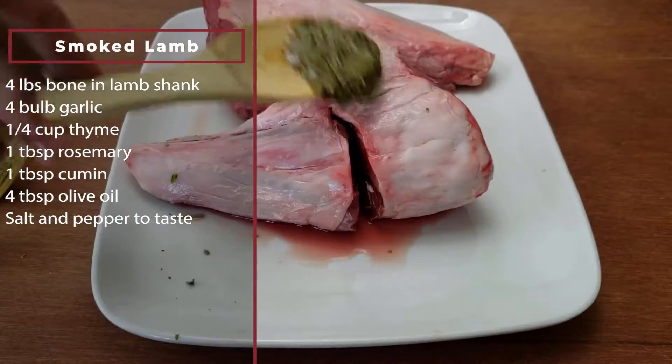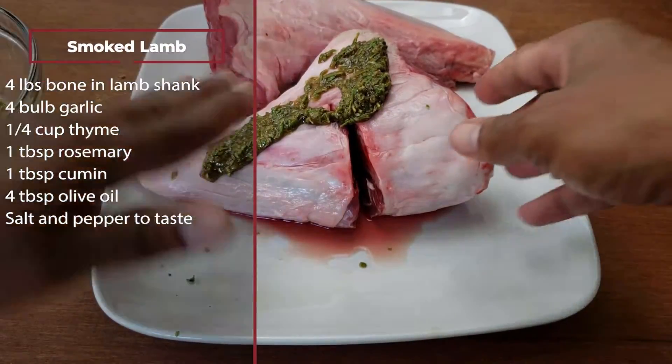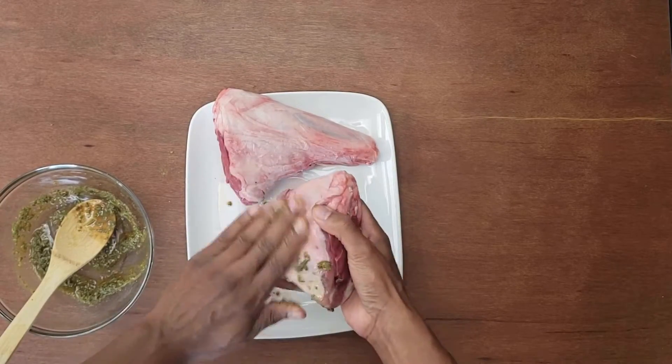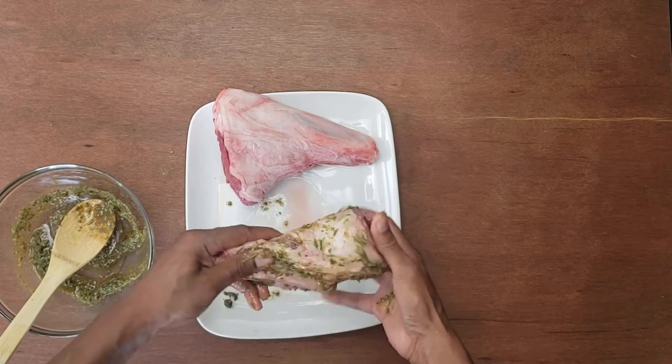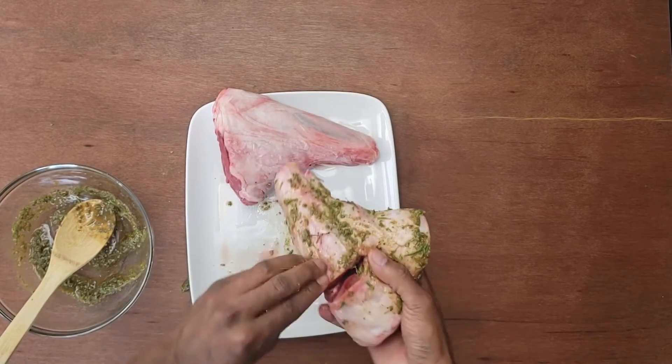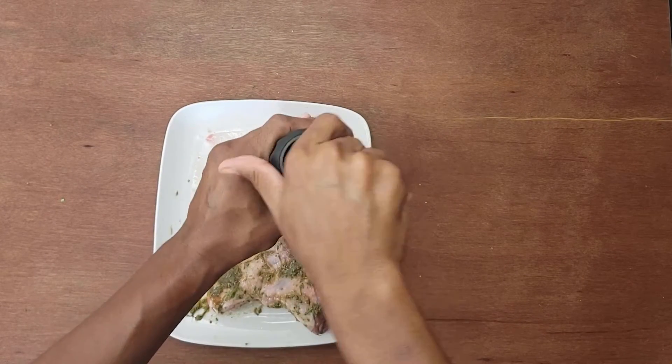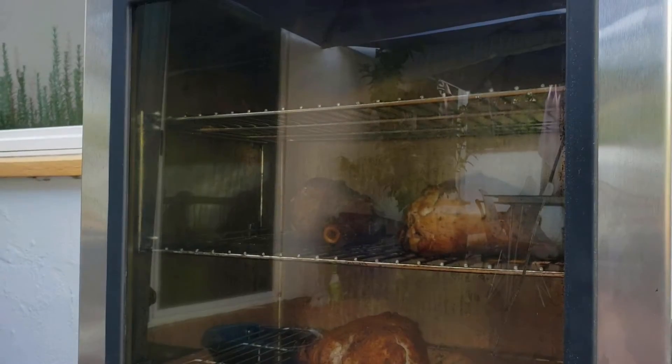These shanks are pretty lean, but if you use a fattier cut of lamb, you may want to remove some of the fat. I take the marinade and rub it all over the lamb. I'm going to let the lamb marinate for about an hour — you could go as long as a day if you wanted.